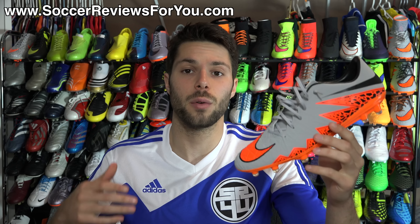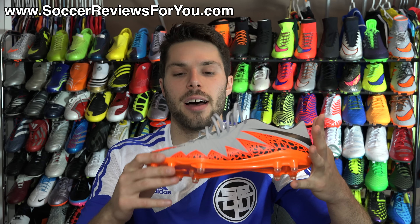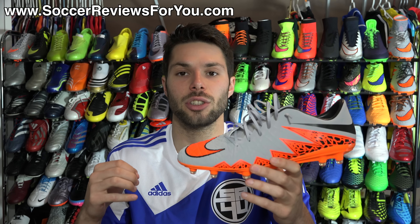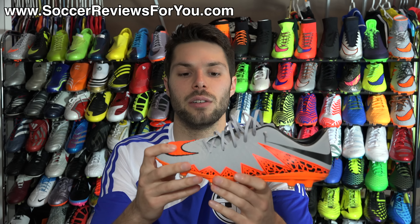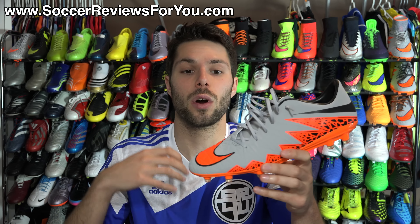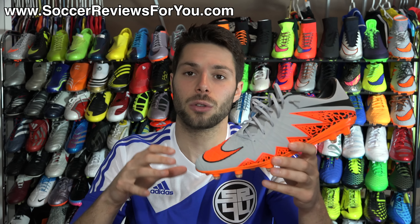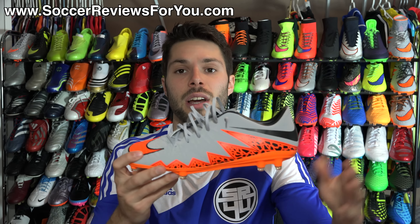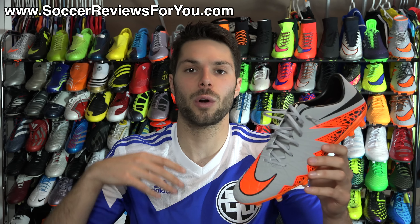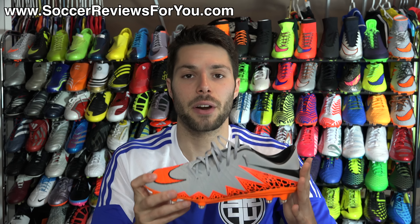Alright guys, this is my overview of the new Nike Hypervenom Fatal 2. Overall a really, really good value — lightweight, fits well, very responsive, and offers a nice premium barefoot feel on the ball. They're a little thicker than the Mercurial line, but if you're on a budget and want something high quality and thin synthetic, this is a great alternative to the Mercurial Veloce 2. I'll be following up with more content on the Fatal 2 in the near future, so look out for videos very soon.